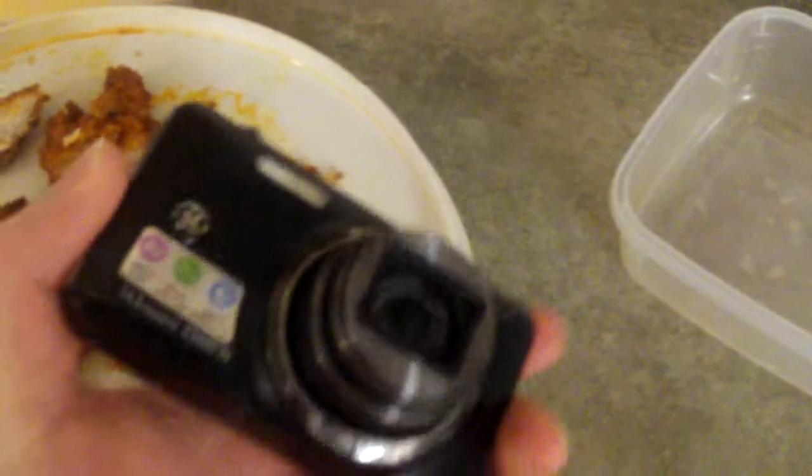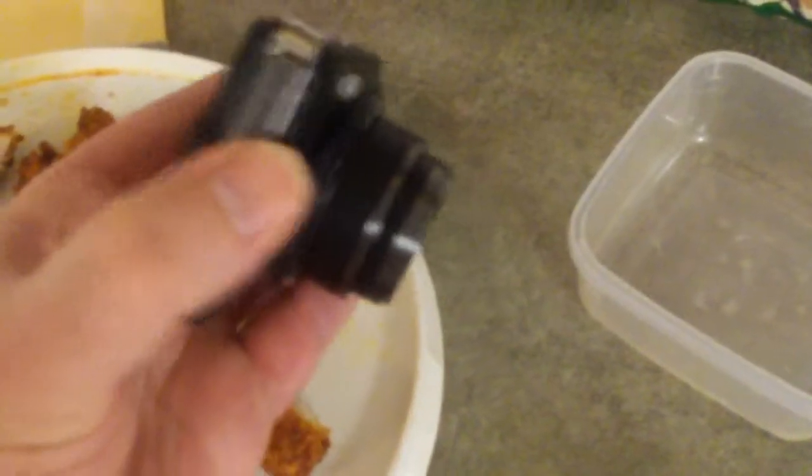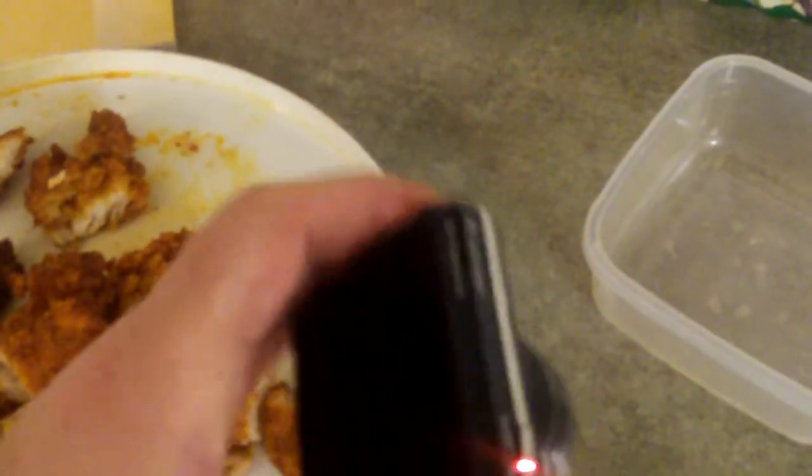I was surprised that GE made cameras — I didn't know that it did. I've been using this for my YouTube videos. I like it because it has the AX optical zoom. I got it on clearance at Office Depot for $100.